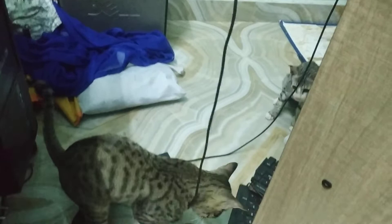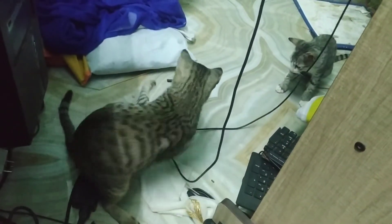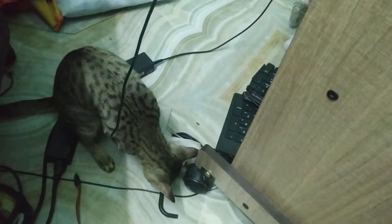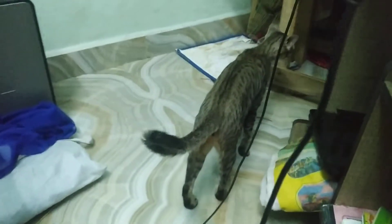That's a dog. Hey, let's go. That's a dog. Come here. Okay.